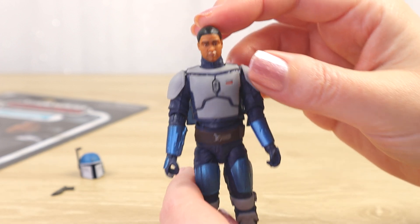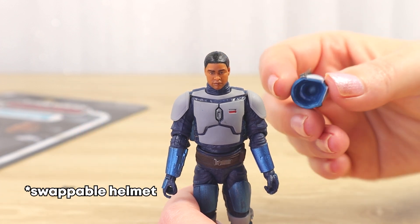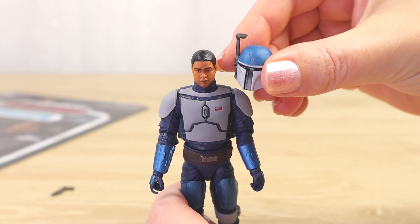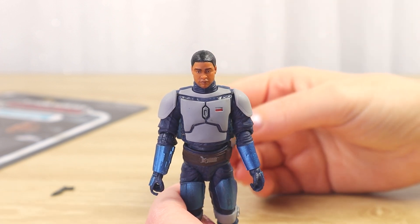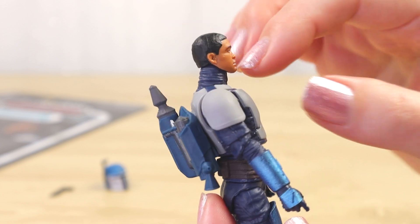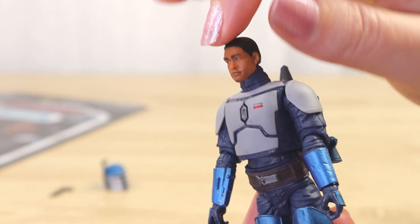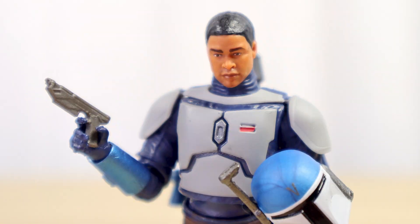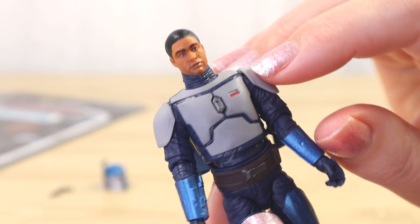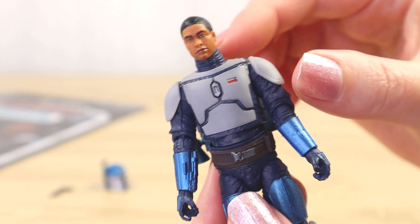We've got a sculpted likeness here of the actor, which I'm actually kind of excited about. They could have just as easily gone with the helmet sculpted in place — he isn't a named character — but they've given us a sculpted likeness with a removable helmet, and I like that. We've got a pretty good paint job for the face and the hair. The hair is obviously sculpted as one part — pretty flat but raised, not just painted on. We do have a slight raised hairline and texture for the hair. Everything looks reasonably well painted and we've even got a very faint five o'clock shadow around the jawline, just really subtle. He's got his flight suit neck piece going all the way up around his chin.